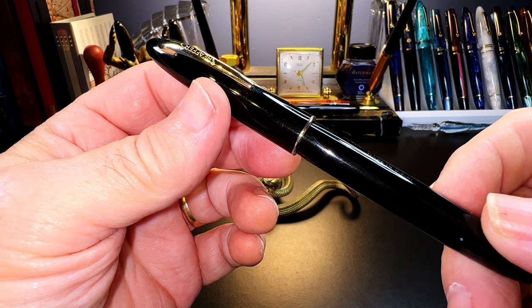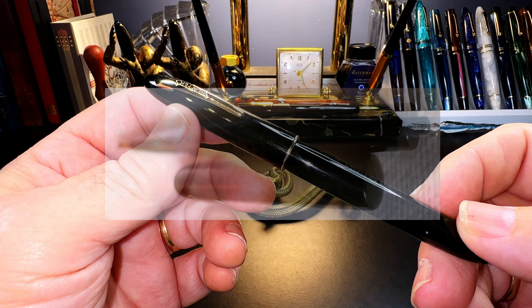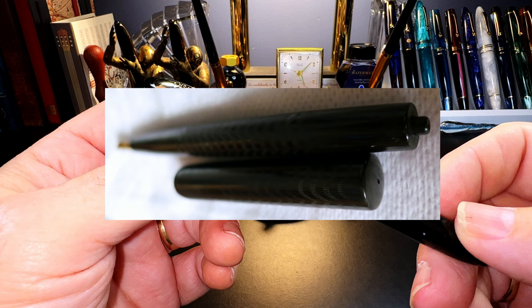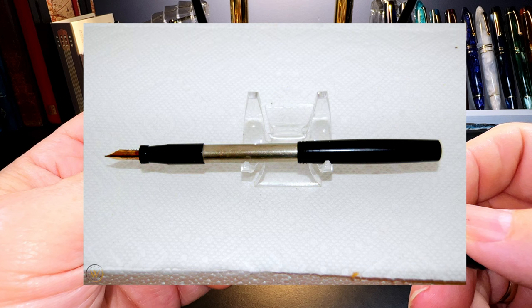Both pneumatics and vacuum fillers use positive and negative air pressure to expel air and draw up ink. In the early 1920s, Seth Crocker created a pneumatic filling pen by blowing in a hole at the back of the barrel, which contained an ink sack. Blowing in the hole compressed the air inside the barrel and squeezed the sack, expelling the air, and when the pressure was released the sack re-inflated and sucked up ink.